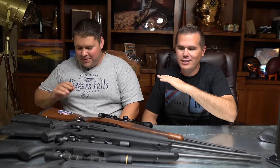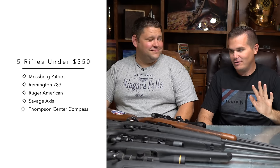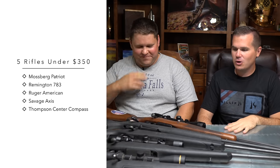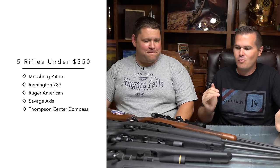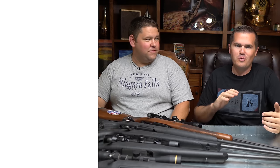We're back in the office now and ready to go in-depth through all of these. I've pulled up our Excel sheet after a crazy amount of testing. Let's go through the feel of the guns — we're going to work through worst to best in this review.